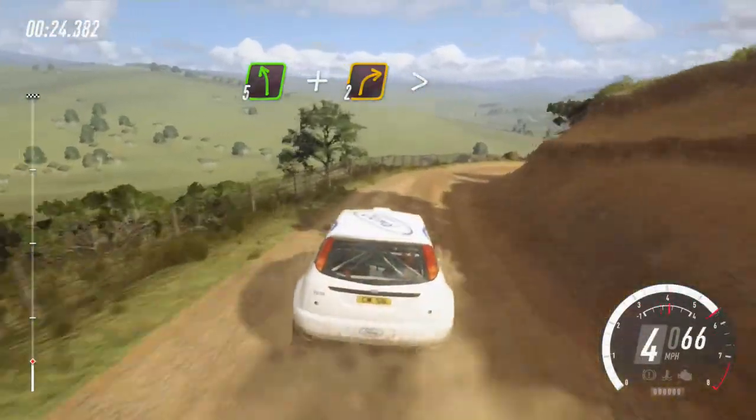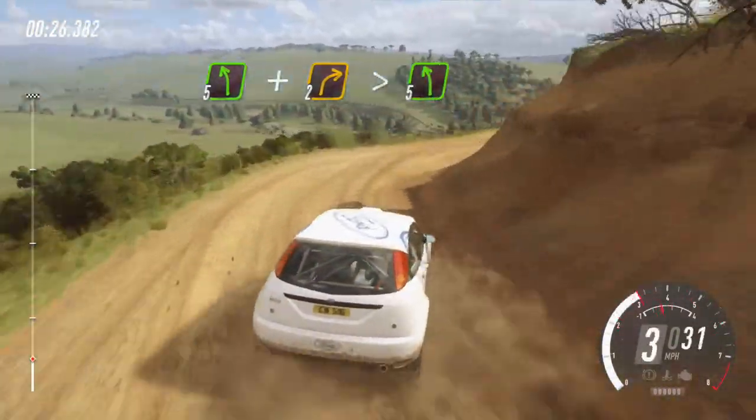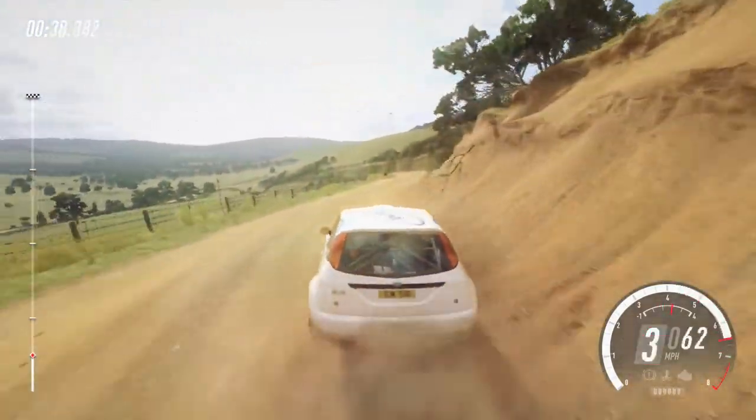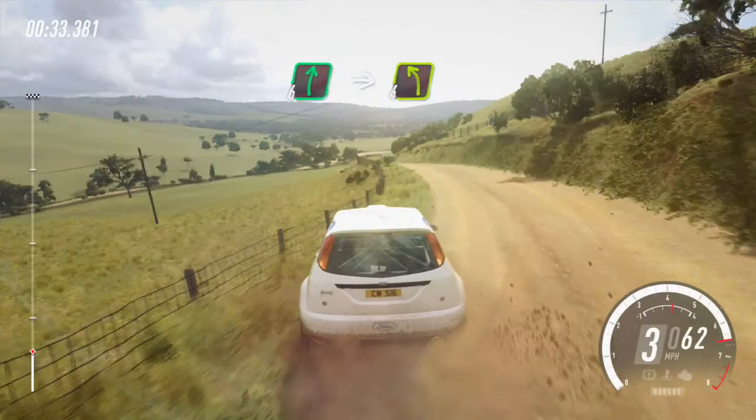Extra long, tightens, into 5 left long, over crest, into 6 right, into 4 left.